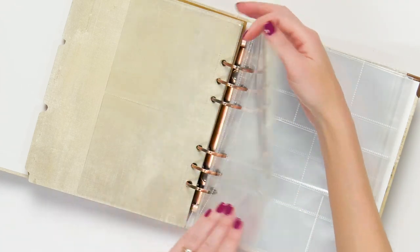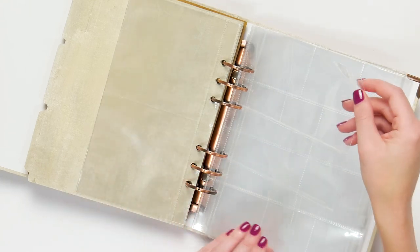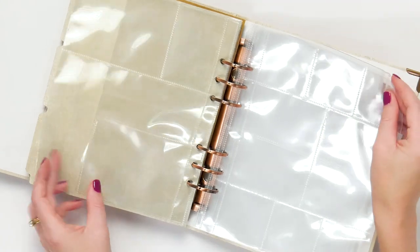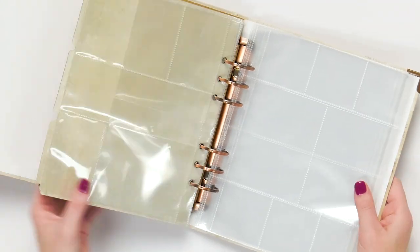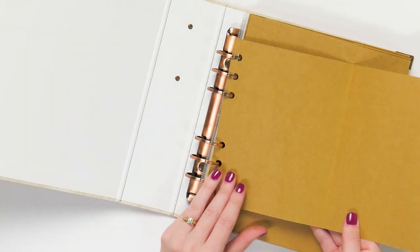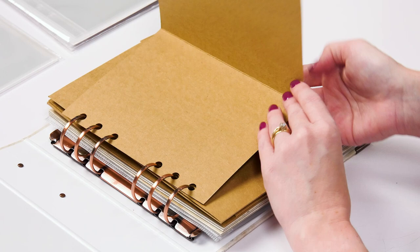They're not really the traditional sizes that you sometimes see. This also comes with this really wonderful flip page here in the front.